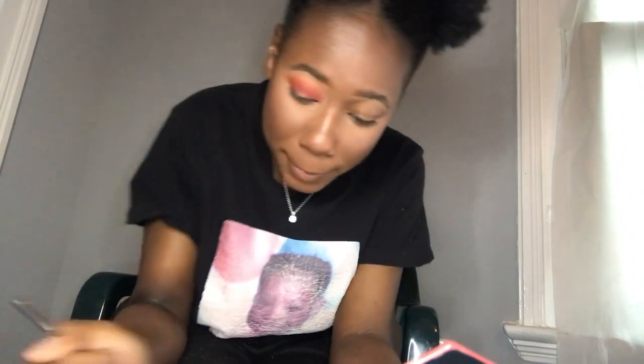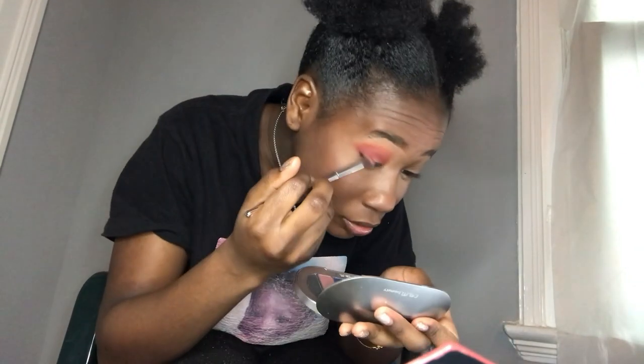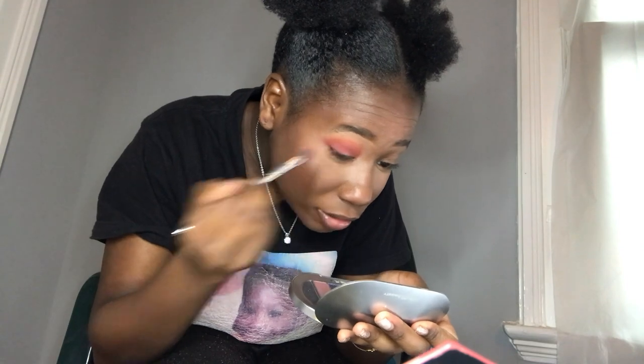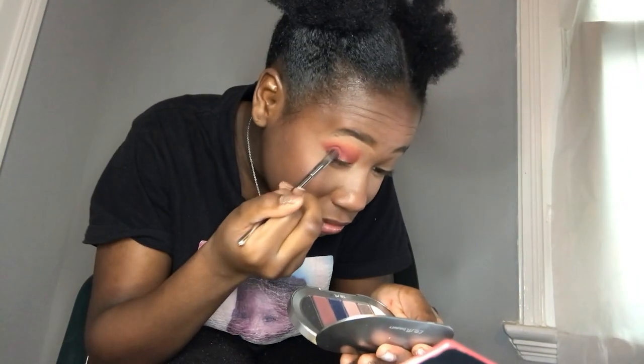Going into Red Jumpsuit, then moving to Chiqui Plum — I think that's how you pronounce it — on another brush. This one is more packed than the one I just used, so I'm just packing it on the outer corner. It's a little bit darker than Red Jumpsuit.